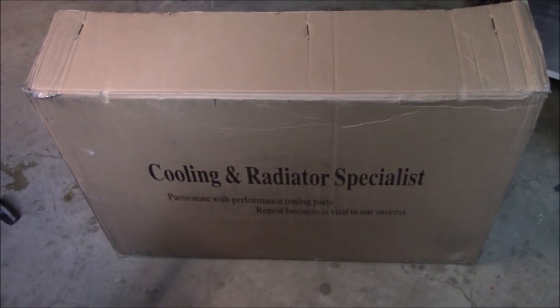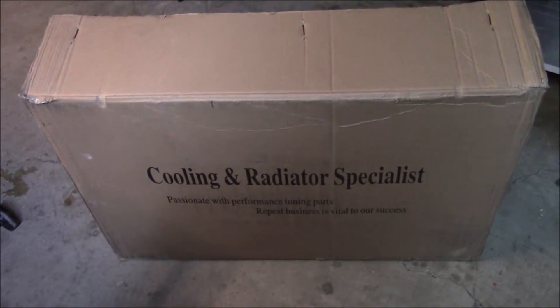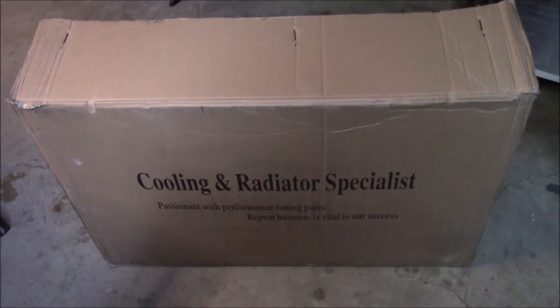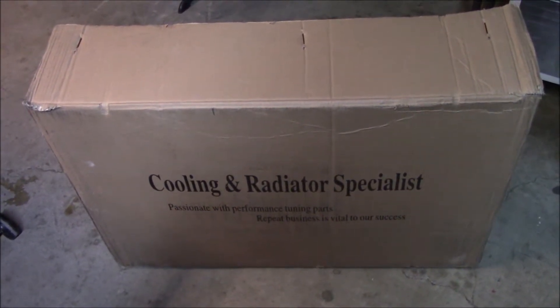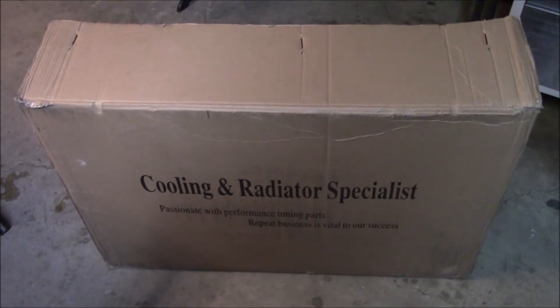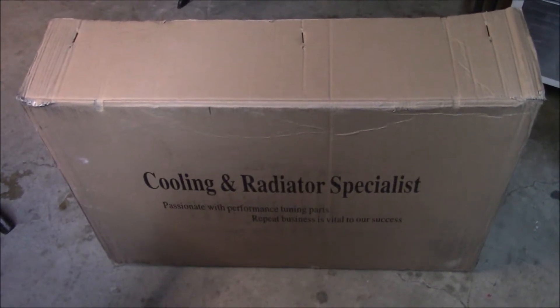For a long time I was thinking about getting a Mishimoto radiator for my first gen, but they're really, really expensive — like $610 plus at the time of this video. And I think that's not worth it, even with the lifetime warranty. I think that's a little steep.